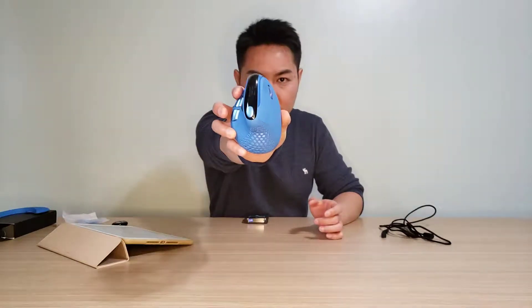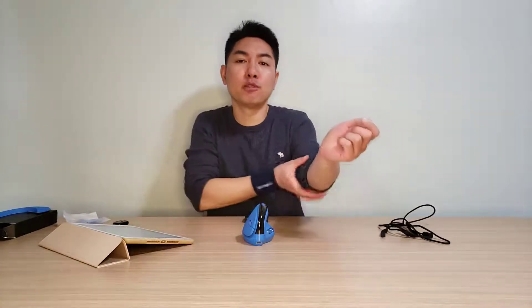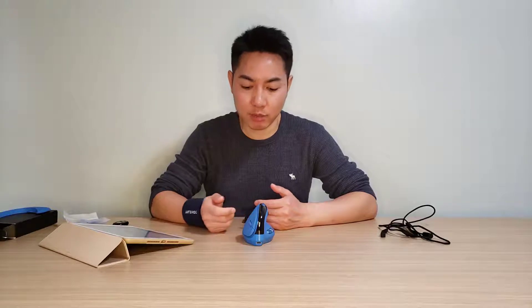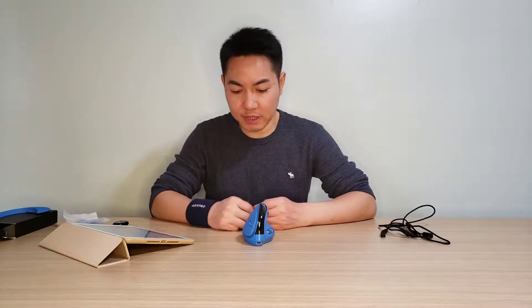Welcome to JDI Gadgets. In this video we're going to talk about the Deluxe Seeker mouse, model M16 XSD. I've been using this mouse for almost three months, so I'm going to share my experience with it along with some complaints. Let's get started with the design.